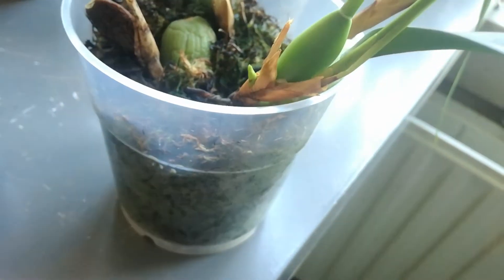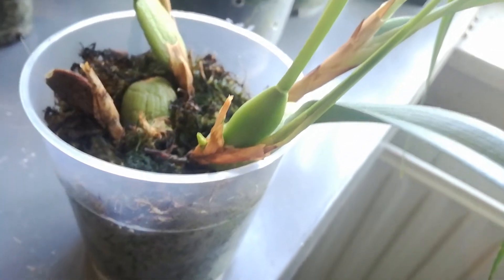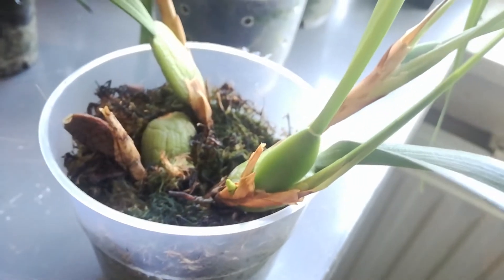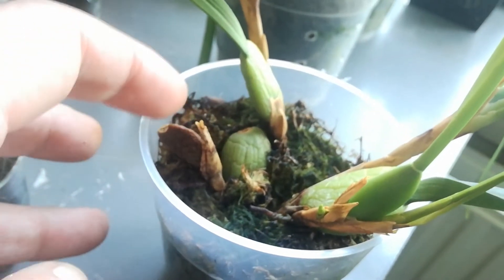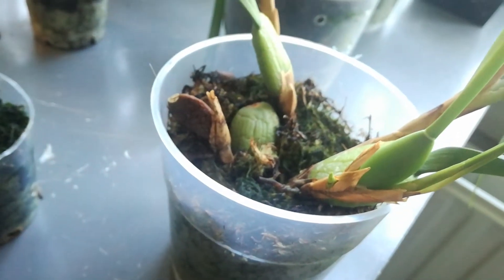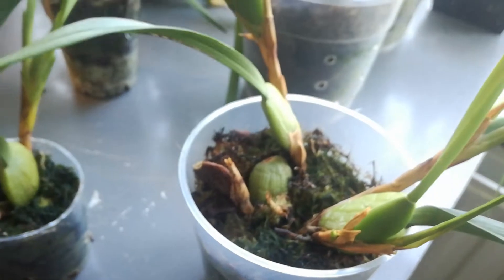I have to wait for this one to develop a little more, but it could be a bud. This one has to come off because if it flowers I'm not going to touch it, so that needs to be done fast.